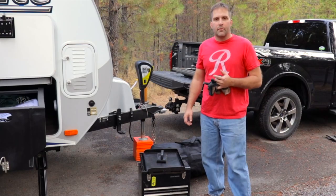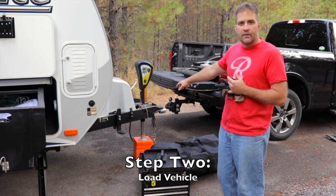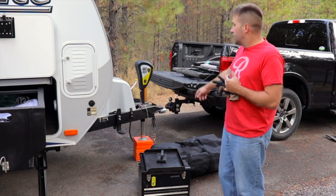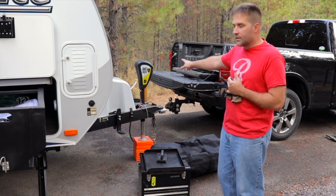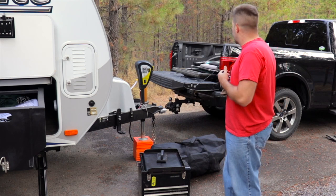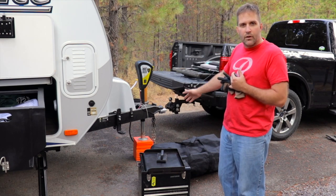First tip: don't back your truck up to your trailer and start connecting all your trailer components until you've got all your stuff loaded into the back of the truck. The reason being is once it's hooked up you can't put the tailgate down any longer because the jack is in the way. This is true of a power jack and I assume a manual too, because it sticks up pretty high. Get all your stuff loaded into your truck first, then back the truck up and get everything hooked up.